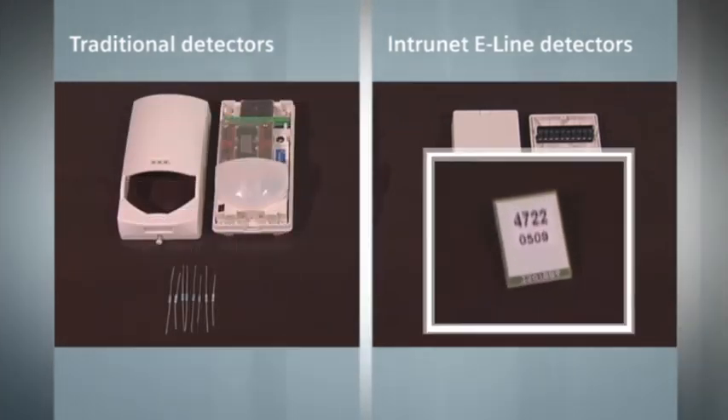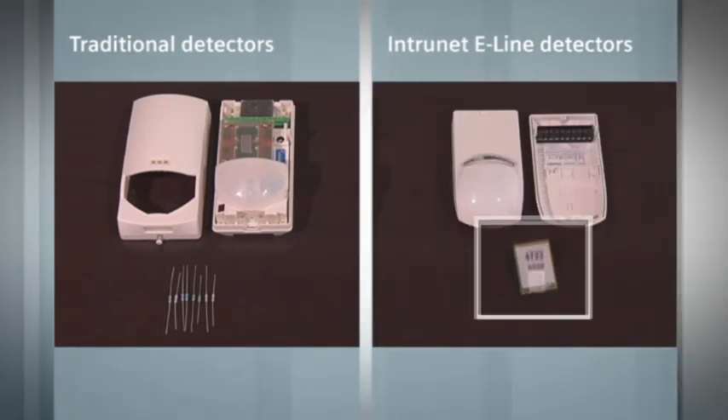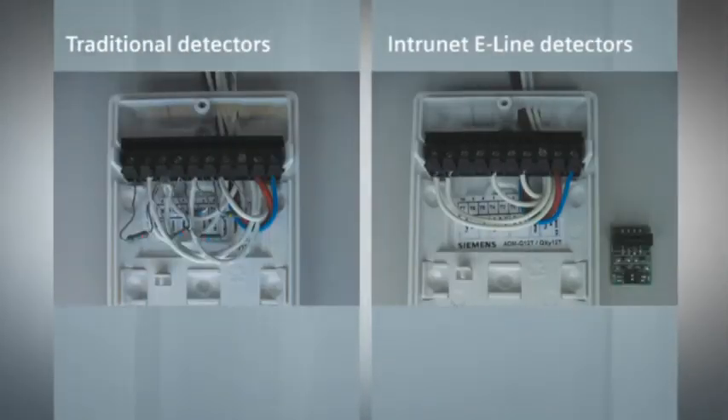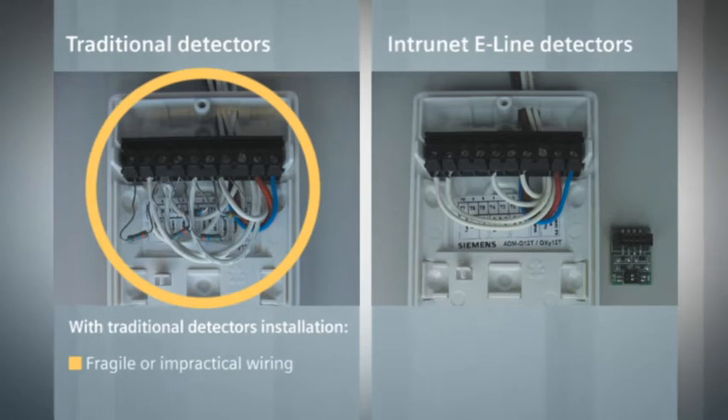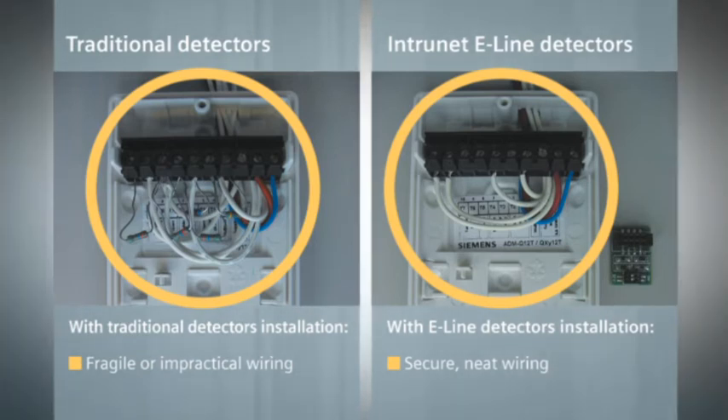E-line detectors facilitate this stage of the installation thanks to the EOL boards, with preset wiring configurations or resistor values. Traditional manual resistor wiring often leads to time-consuming fault handling, as the risk of faulty installation increases with the amount of wires and terminations required. With the unique EOL concept in e-line detectors, the wiring is simpler and neater, thereby reducing the risk of wiring errors and facilitating installation troubleshooting.